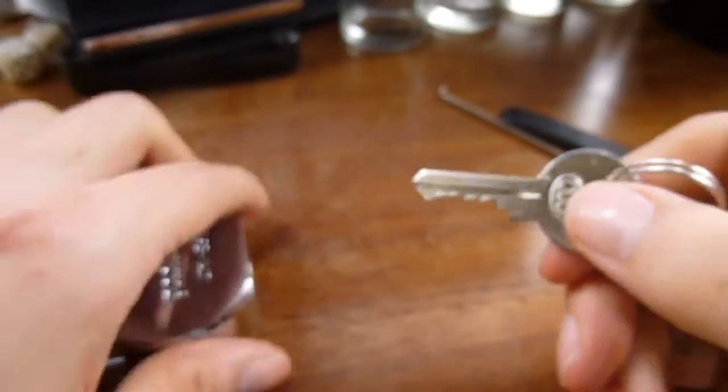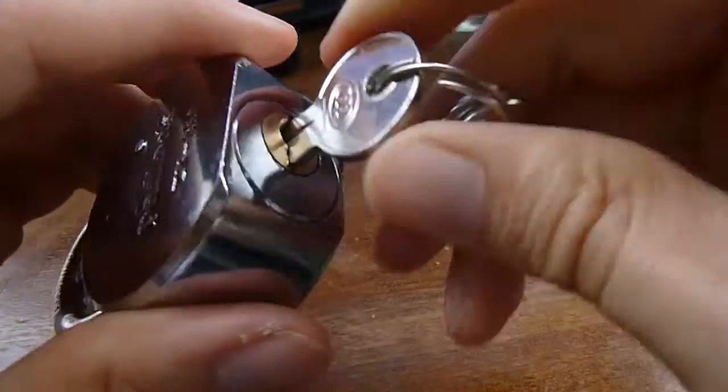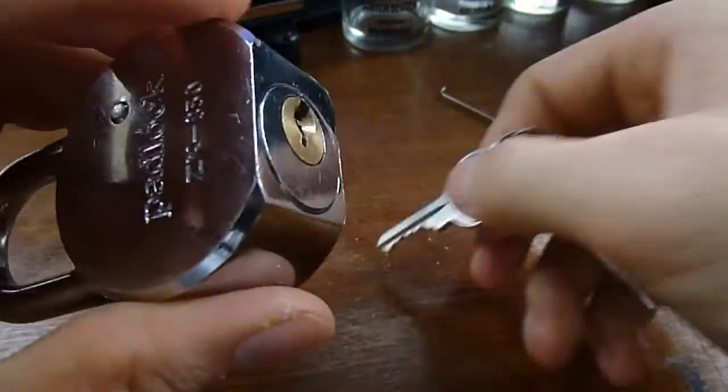There we are — once you see it working with the key. That's not a keyway for them.